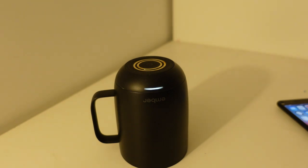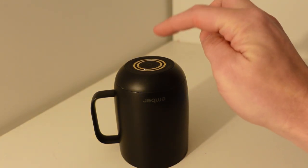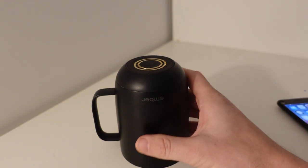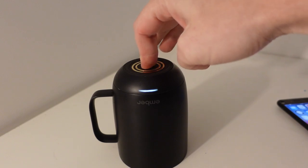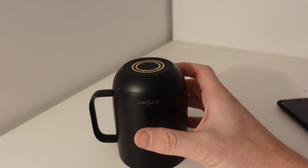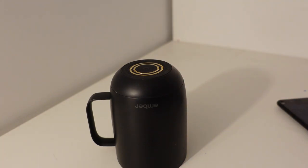The next thing we want to do is turn the Ember off. To turn it off, just hold the button for four or five seconds. You can tell if it's on by any movement — it will light up. Hold it for four or five seconds and the light will fade off. Now if I pick it up and shake it, the light hasn't come on, so I've successfully turned it off.